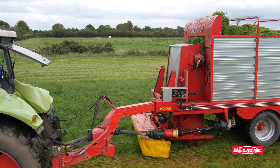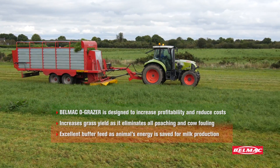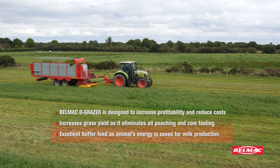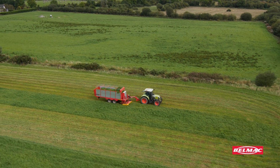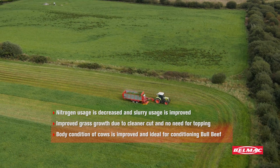We used to run short of grass certain times of the year — if there was three weeks of a dry spell we'd have to introduce a lot of meal and silage, and at the back end of the year we'd run short of grass again. It just extends the cows eating grass; they can eat grass for longer by bringing the grass to them.